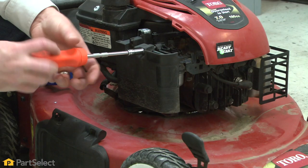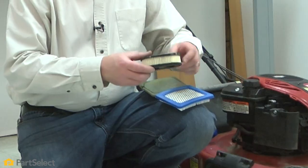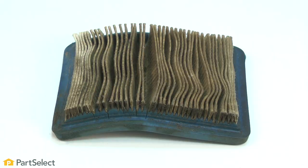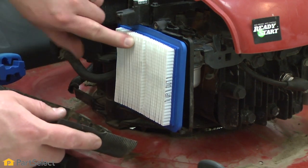Air filter. The air filter prevents any dirt or debris from entering the carburetor. If the air filter gets too dirty and backed up, there may not be enough air entering the carburetor and the engine won't start. Check the air filter for clogging and clean or replace it.